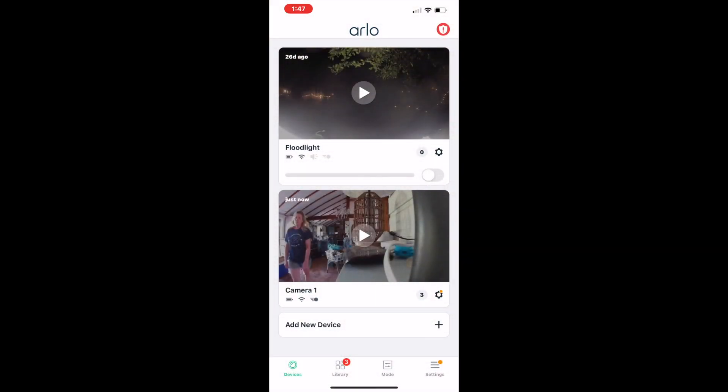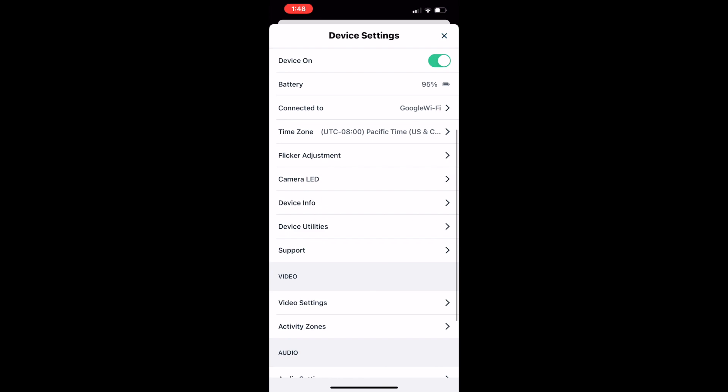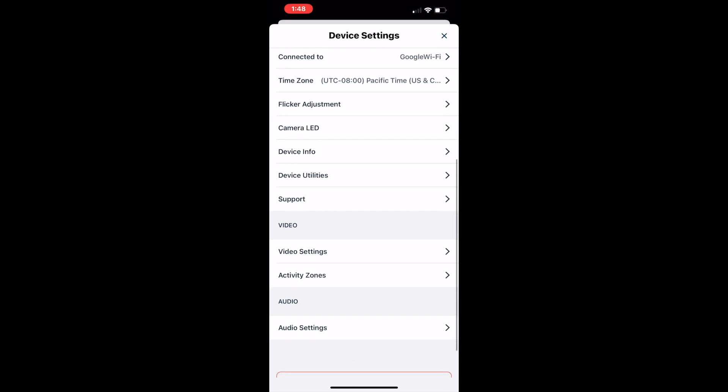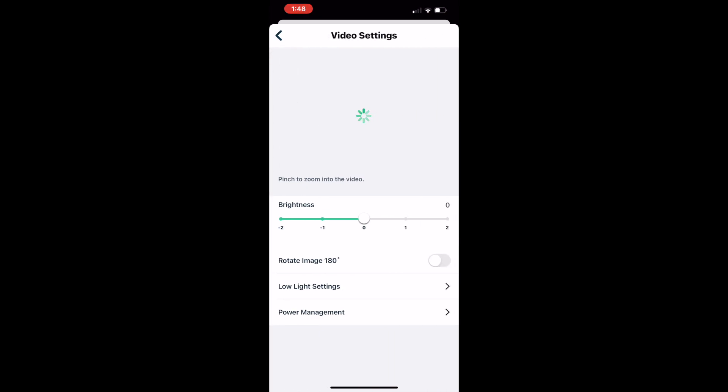To use the Arlo Essential camera, you'll need to add it to the Arlo app. Every camera you have will appear on your main screen, and you can have different device settings for each one. Because they don't connect to a smart hub the way some other Arlo cameras do, each camera can be set for motion detection individually.